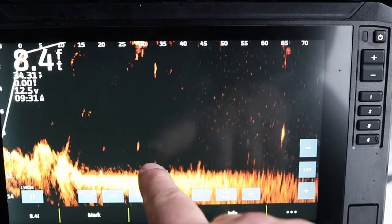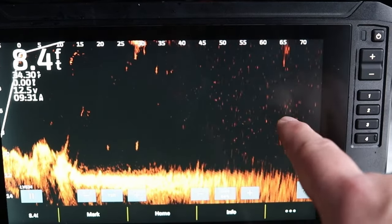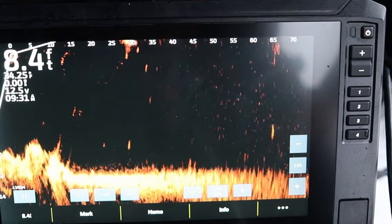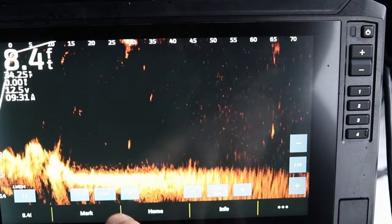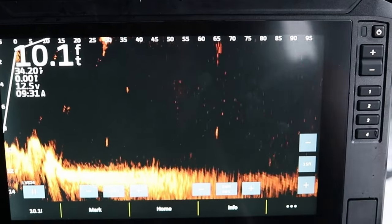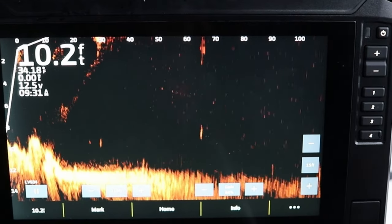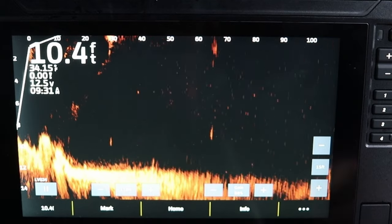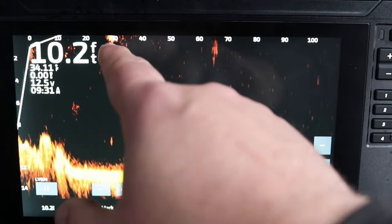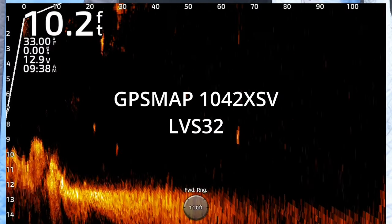Swapped over to the LVS34 transducer — a lot clearer of a picture. There is my minnow and jig with a little weight on it right here, 30 feet out. I bumped this one out to 65 feet — that's the lipless crankbait with a big weight on it. That LVS34, I can really push the limit. You can see it's a lot clearer out to further distance. There's a fish coming in on the far right. I'm at 100 feet — that's really the biggest difference with the LVS34: you're going to get a lot clearer picture further out.